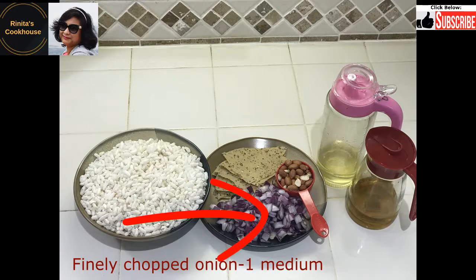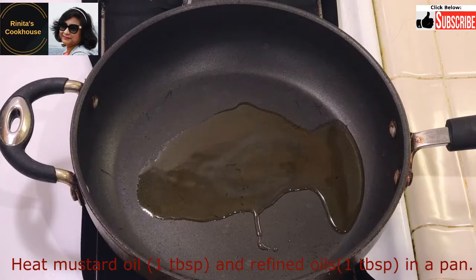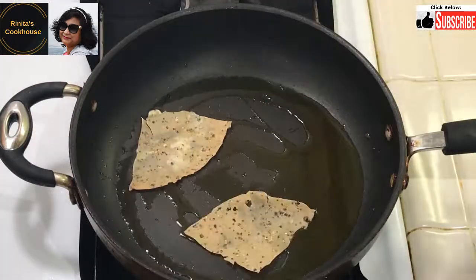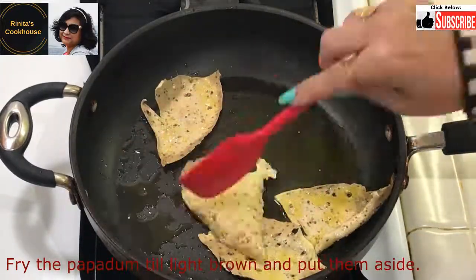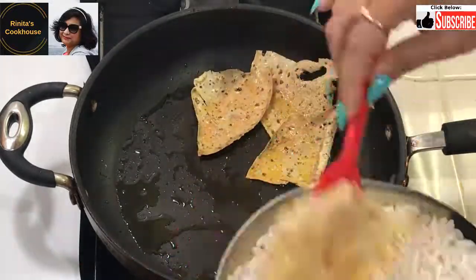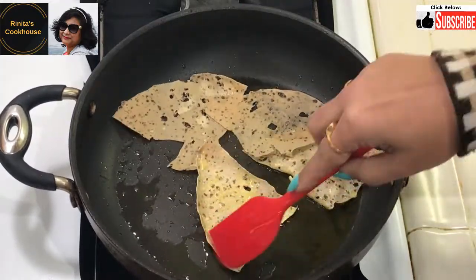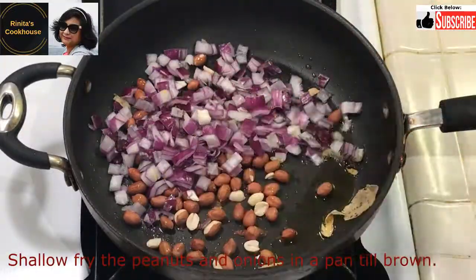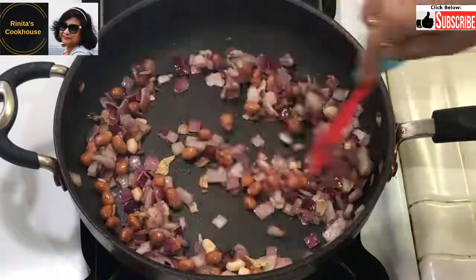Finely chopped onion, 1 medium. Heat about 1 tablespoon of mustard oil and 1 tablespoon of refined oil in a pan. Fry the papadam till light brown, then keep it aside. Make sure all parts of the papadam are fried, otherwise the raw parts are not good to eat. We can also fry a whole papadam then crush it. Shallow fry the peanuts and onion, or deep fry them if preferred.